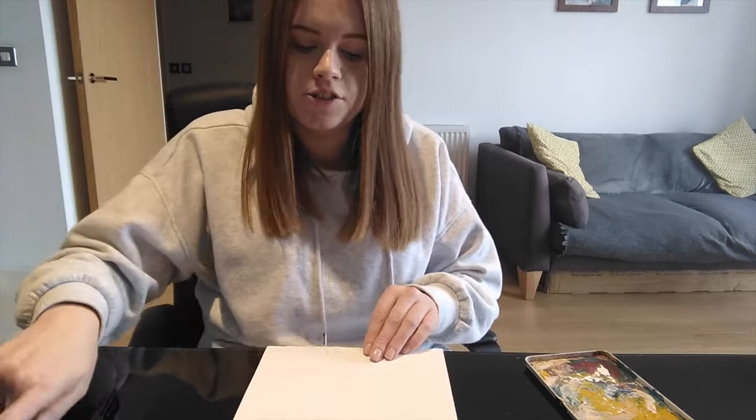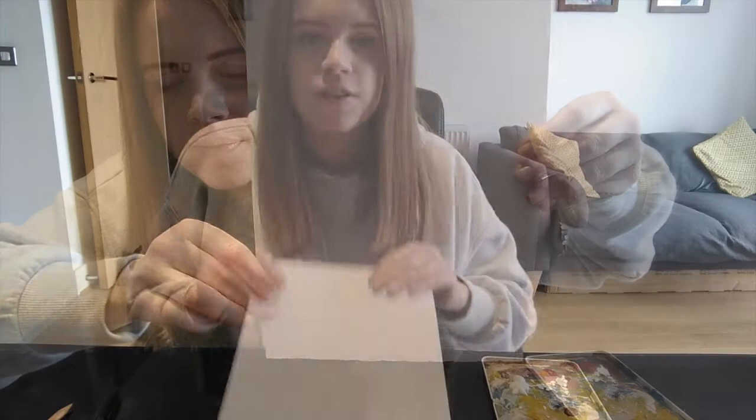I've decided to draw an elephant because I absolutely love elephants — my favourite animal. What I have done is just done a rough outline with my pencil of an elephant.